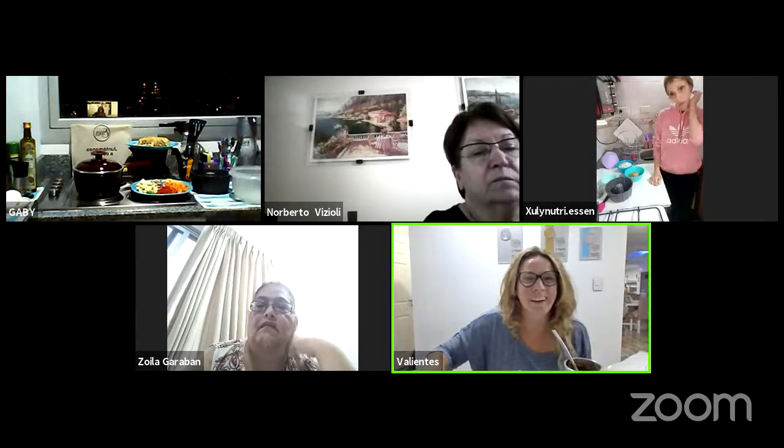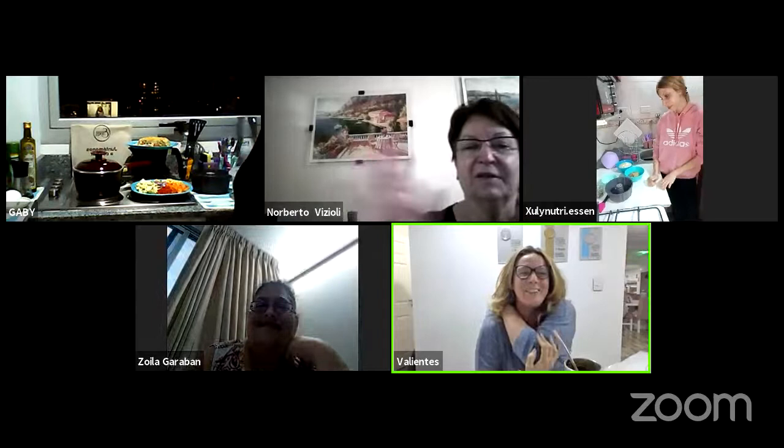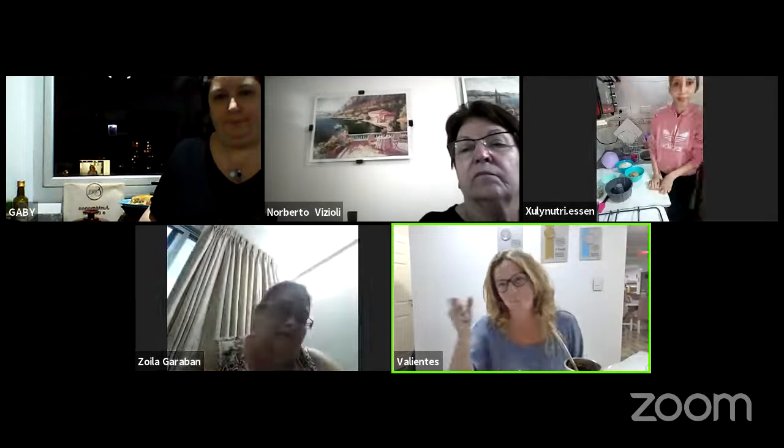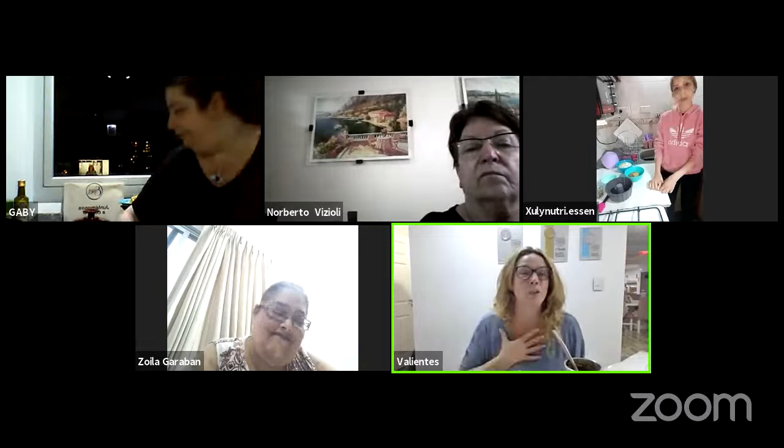Hola, ¿qué tal? Yo soy Carlita Torres, soy emprendedora de ESEN hace 10 años. Hoy les vamos a contar un poquito de una de las funciones que mostramos todos los martes a las 8 de la noche en Argentina, 6pm en Perú. Mostramos las funciones no solamente para las emprendedoras, sino también para todo el público, para que la gente conozca una de las tantas funciones que tienen nuestros productos ESEN. Va a estar Juli cocinando, Gaby y Nadia, también la Nutri que va a hacer consultas y darnos sus tips.